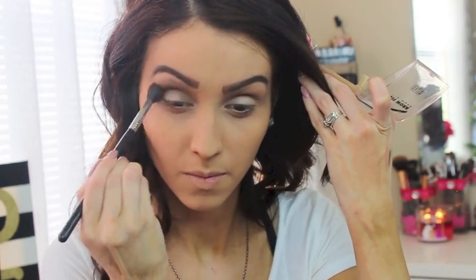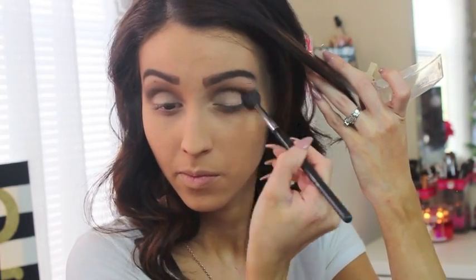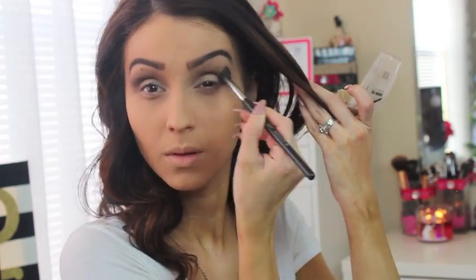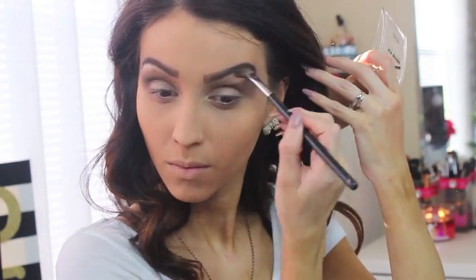Then I go in with the darker brown using the same brush to bring a little definition into the crease. I apply the darker color and blend away to avoid any harsh lines — I'm not going for a smoky look, just some definition. Then with the lighter color I apply it as a highlight under my brow bone, always blending very well.